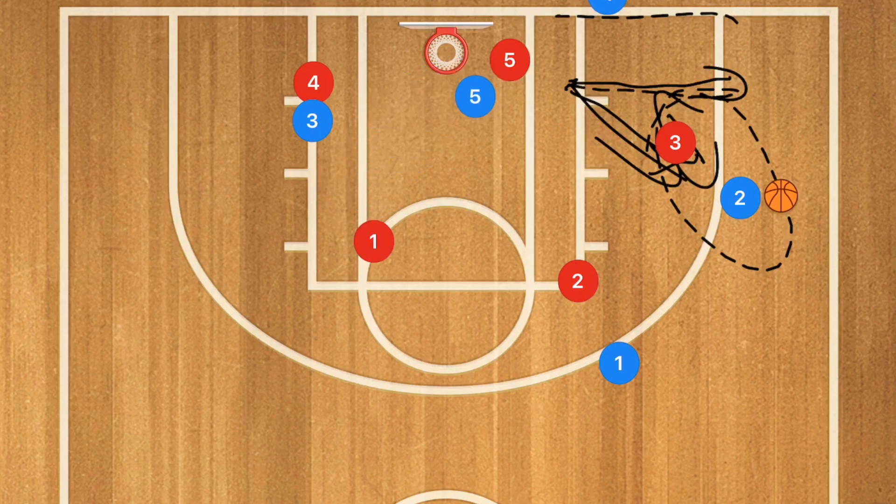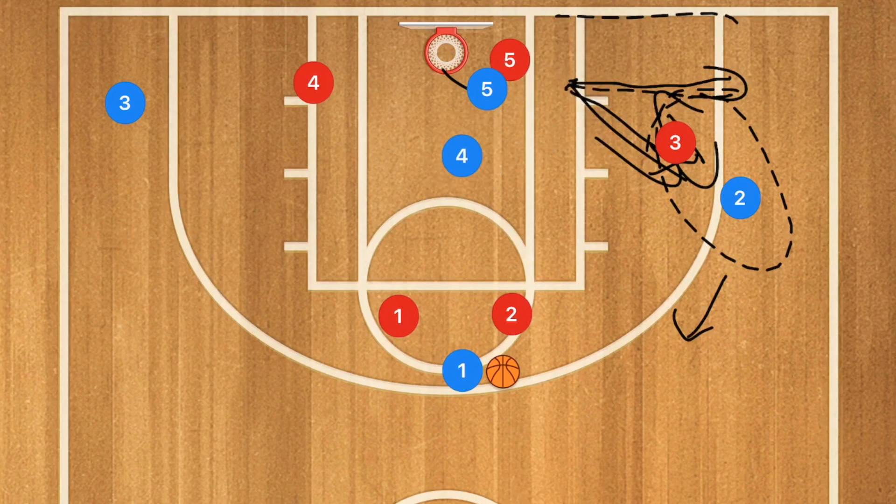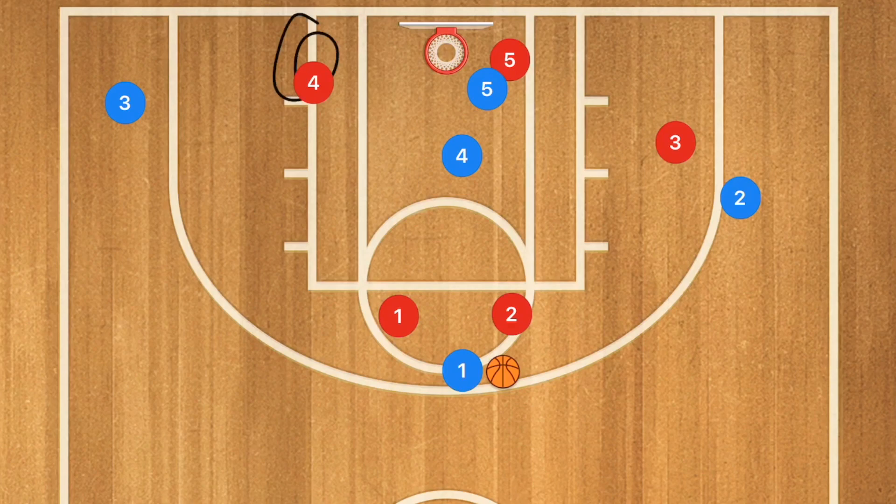Player five has his head on a swivel and sets a screen for player four. Player two passes over to player one, and player four pops to either side of player five's screen — ideally to the right side to stay away from the defender. Player one then passes to player four in the key for a nice easy shot.